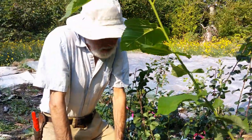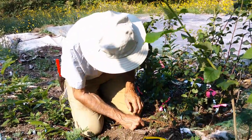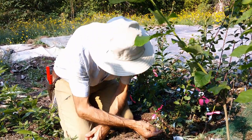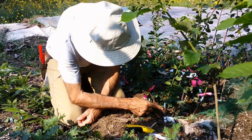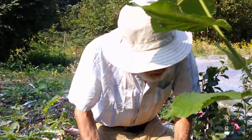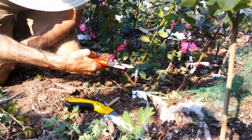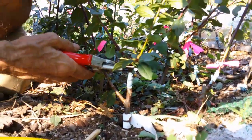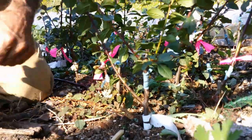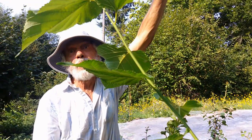We now have one bud inserted into the rootstock. After labeling it properly, we forget about it until next spring. By then the rubber will have degraded, and if not, we'll remove it. If the bud is still alive and starting to swell, we take clippers and cut the rootstock off about half an inch above that now no-longer-dormant bud, so all new growth is forced through that one bud to make a brand new tree.